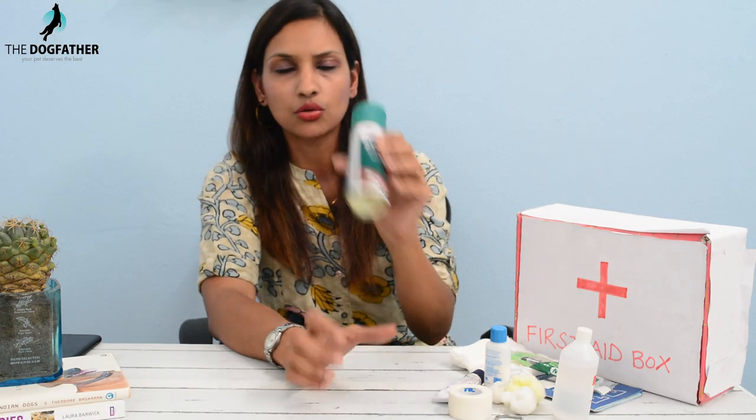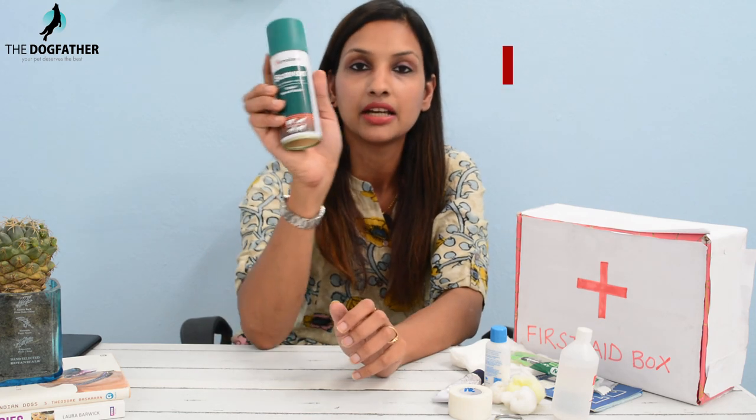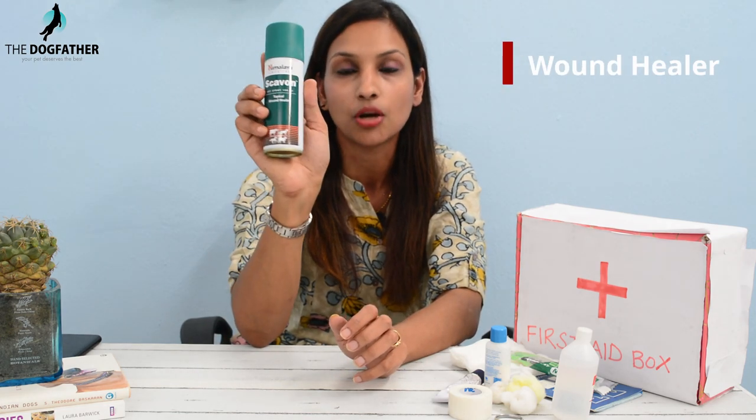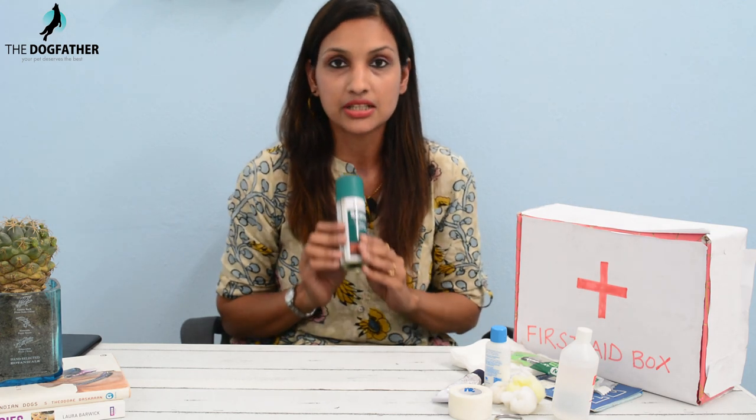If your dog has a light scratch and doesn't need a lot of ointment or application, you can use this Himalaya Scabon Tropical Wound Healer. I also use this a lot for pets. You just spray it around the wound, and it will heal very quickly. It also helps keep the smell of flies or bees away from your pet's wounds.